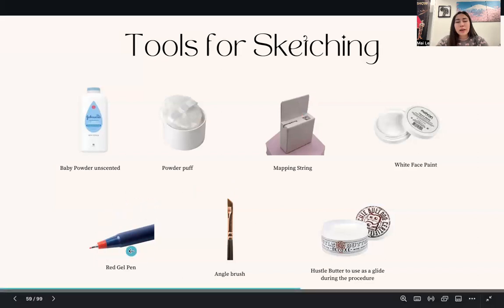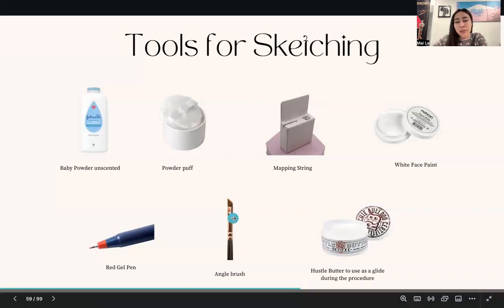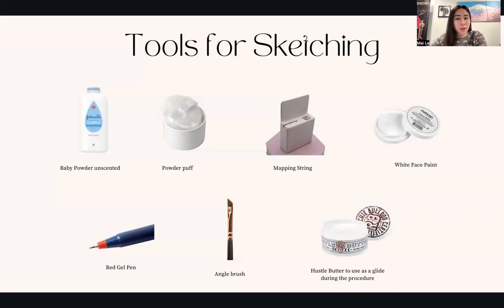A red gel pen may be needed for shaping, though you might not need it — see how comfortable you feel. It comes with your hands-on training kit. You'll need an angle brush to shape the lips, which also comes with the hands-on kit. Hustle Butter or an ointment comes with the kit as well. I used to use Hustle Butter but I find I actually like the ointment better — it's not super shiny and it helps heal the skin at the same time. I don't really use Hustle Butter as much anymore, but if you want to experience different types of glide, it's a nice option.